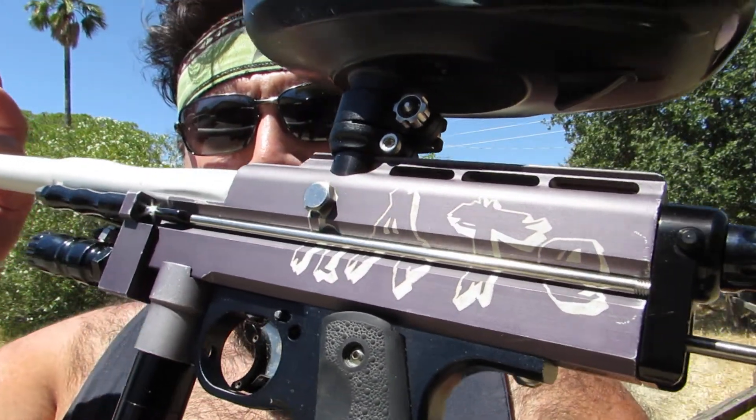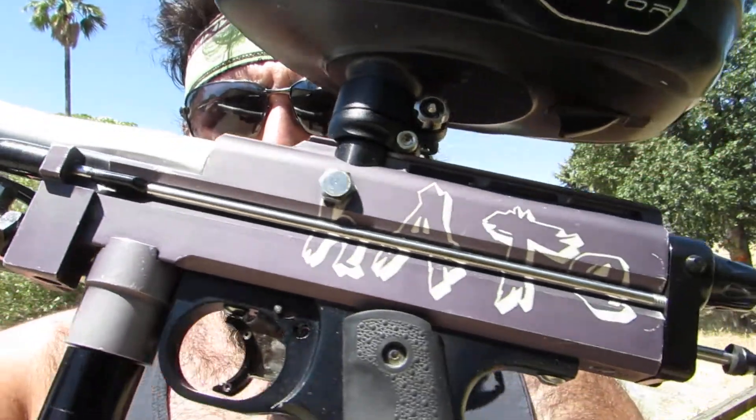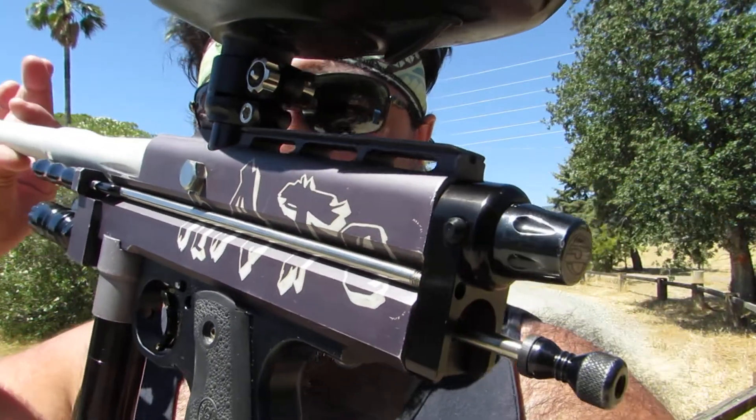Went through and did a little magic, replaced a couple parts, made a few custom parts actually for it as well, to get it back to shooting.